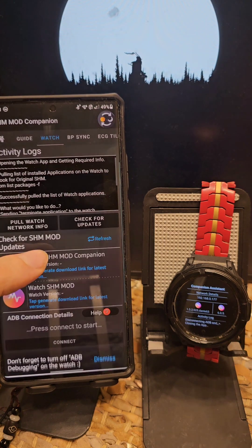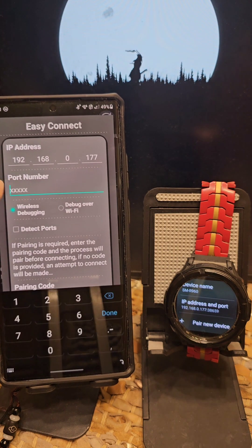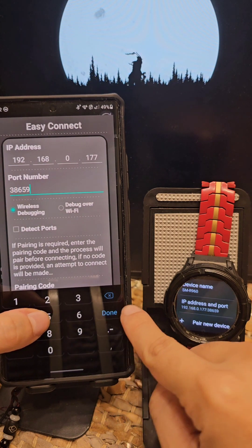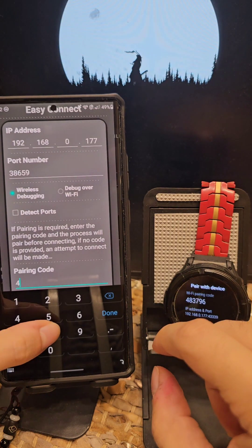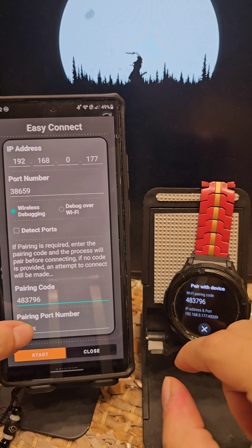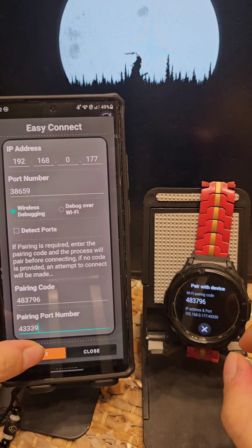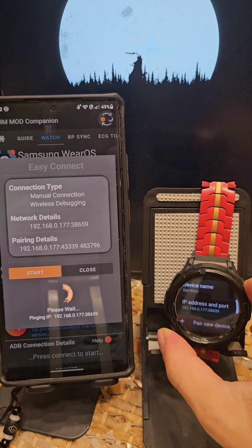Let's disconnect. Keep it on. I'm going to show you how to pair. So you connect, and the first thing you're going to enter is the port number — it's still the same: 38659. After that, you're going to tap on the pair new device. Enter the pairing code: 433-39. And I'm going to hit start to pair to your watch. Pairing is successful.